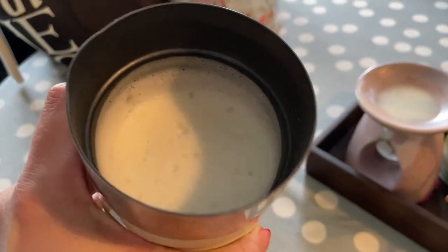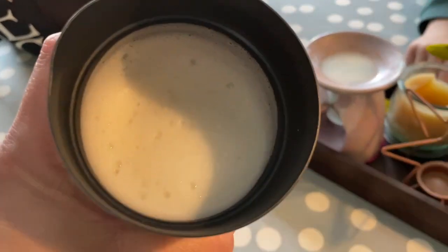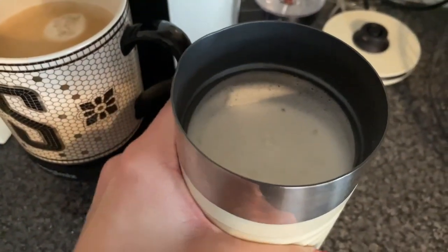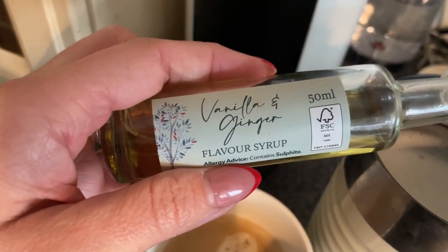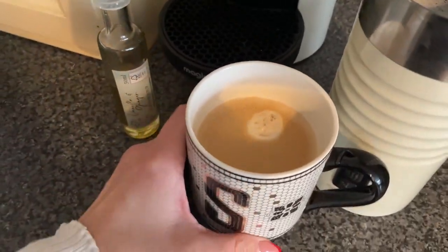Happy days, it has worked — it's frothed up really nicely! So let's hope it continues to do that, because I've done that before where it's worked on the first go and then the second go it hasn't. I'm going to add some vanilla and ginger syrup in as well.